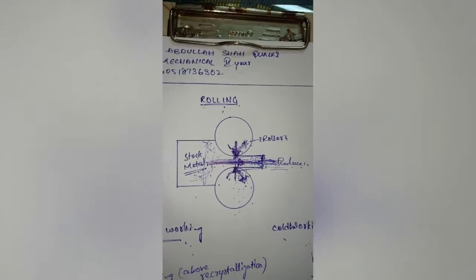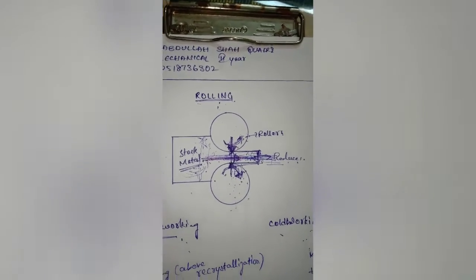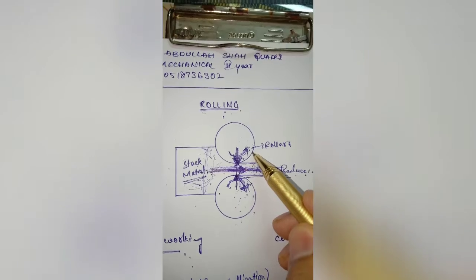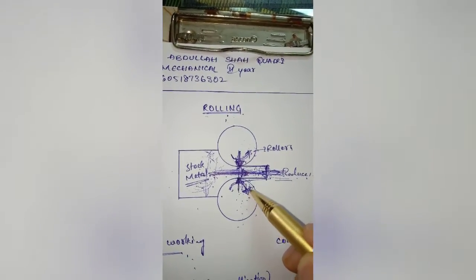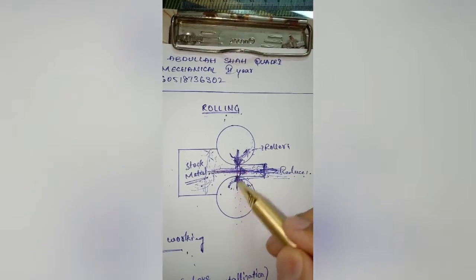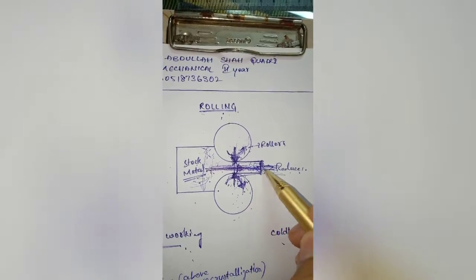Let us discuss about the rolling process. In this bulk deformation process, the stock metal passes through one or more pairs of rollers which results in reduced thickness. These two rollers rotate in opposite directions — one clockwise and the other anticlockwise. When the stock metal passes through these rollers, the compressive stress induced results in plastic deformation and reduced thickness.